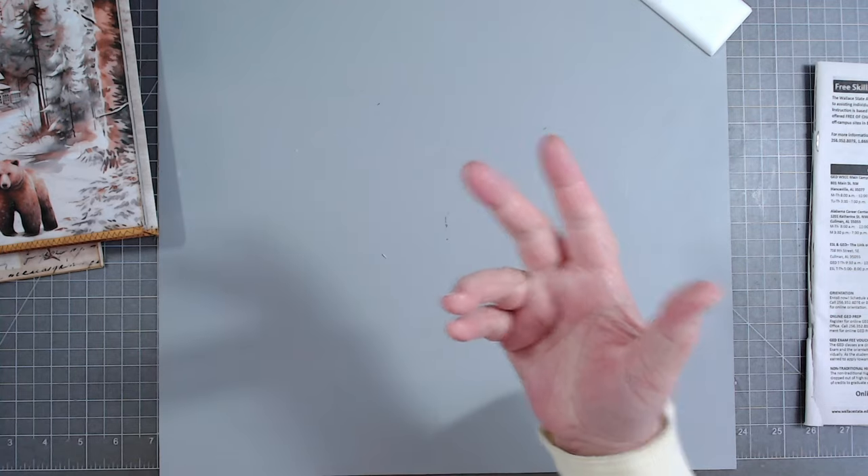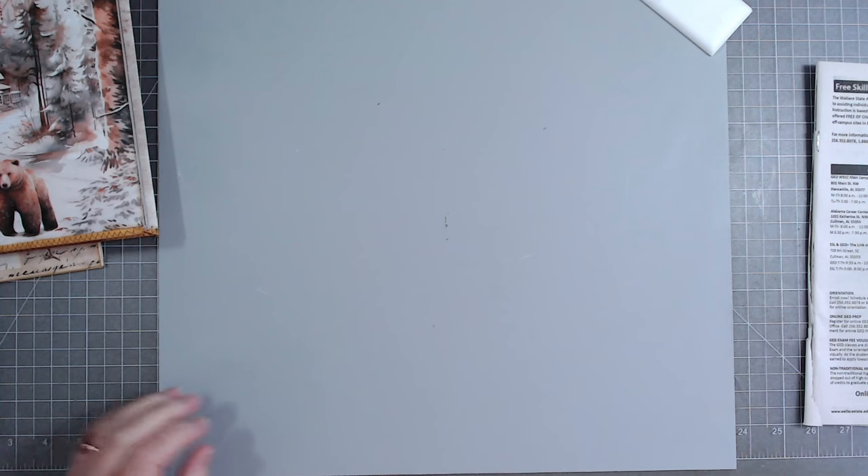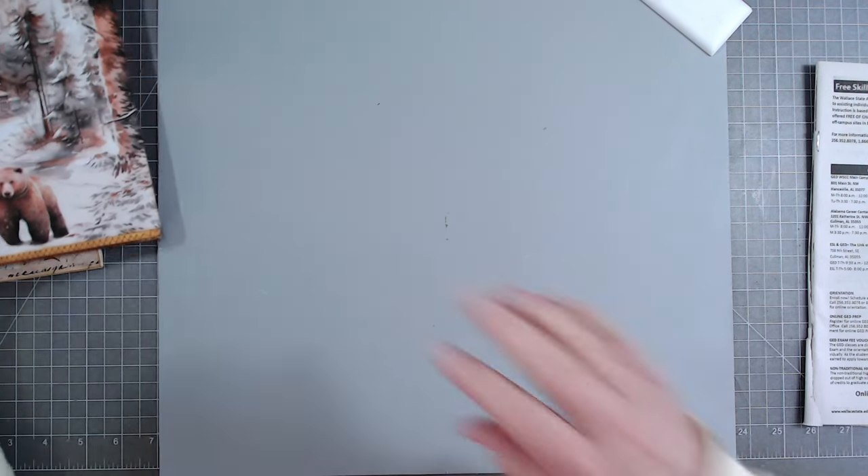I just make journal covers out of them. I find anything I can to make a journal cover out of. Just don't tear them - that old foam stuff goes everywhere.